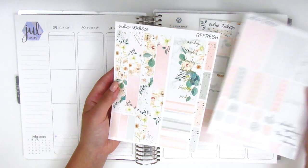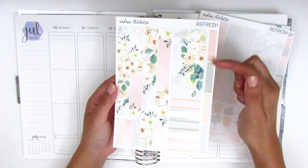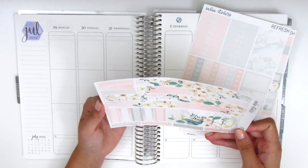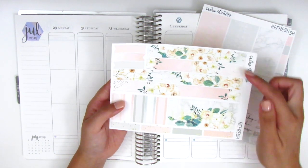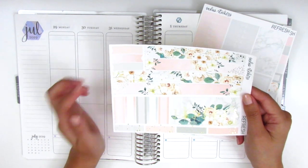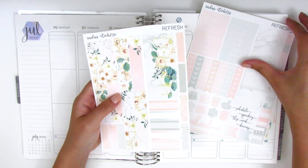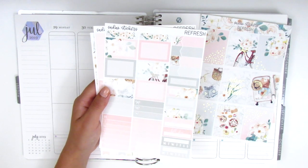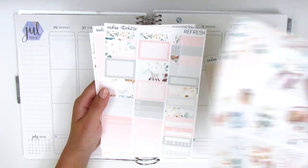The last page is also foiled and has the date covers. We have some foiled boxes, more quarter boxes, and the bottom washi strips in two different patterns, which I think are both gorgeous. Then we have some flags. It definitely comes with quite a variety of stickers, and I love that it has a lot of functional boxes because those are what I pull into planning the most often.